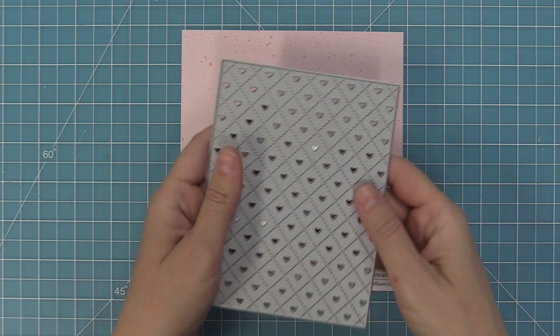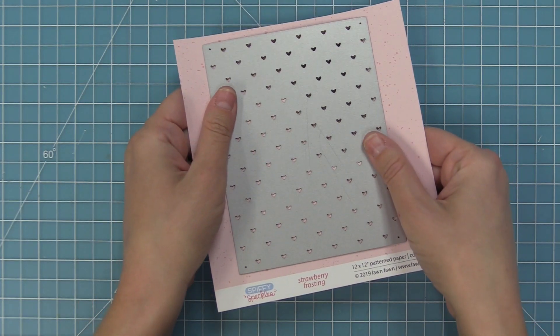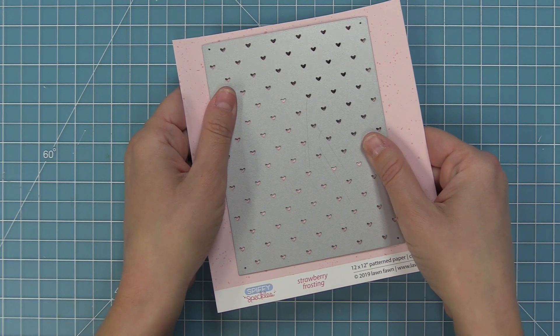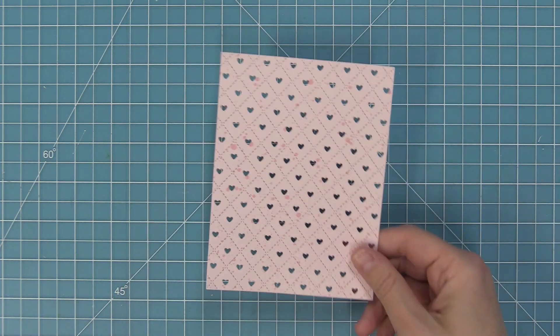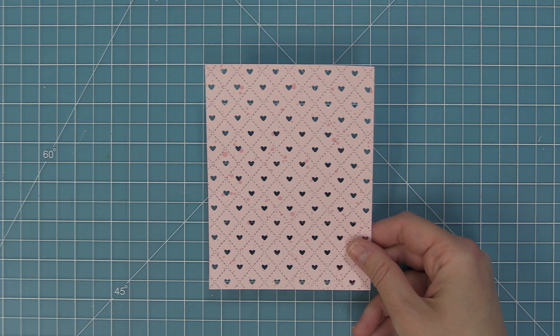First up we're going to create one of the portrait style cards, so we're going to die cut this Quilted Heart Backdrop from some Spiffy Speckles Strawberry Frosting Paper, which is this really pretty pink. When we die cut that beautiful backdrop it has those fun little splatters all over it too, which gives it some nice detail.